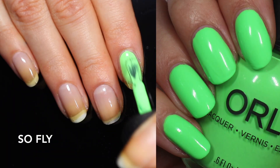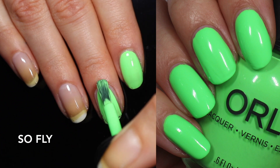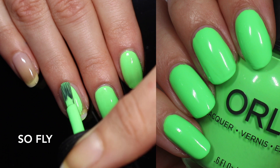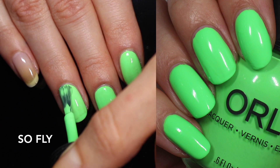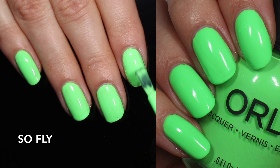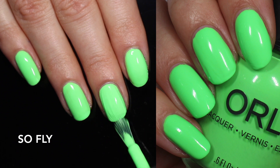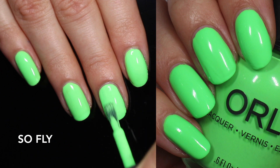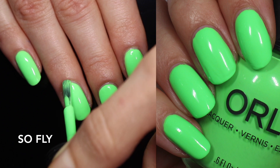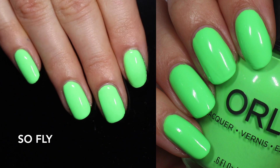Now we're getting into the brighter neons. This one is So Fly and it is a super bright neon green — not a highlighter green, it's a true lime neon green. This one also has an amazing formula; look at this coverage in one coat with no white base. Super opaque, not chalky. It is very hard to get neons on camera, so my swatch photo looks a little bit darker. I changed the lighting to get it closer to what I saw in person — in real life it's a super bright but very rich green, not quite as white based as it looks under bright lights. That's two coats of So Fly.